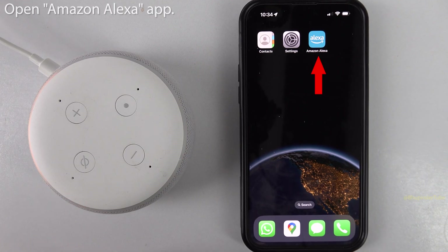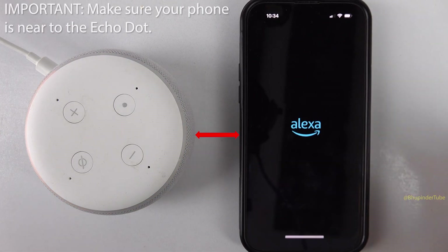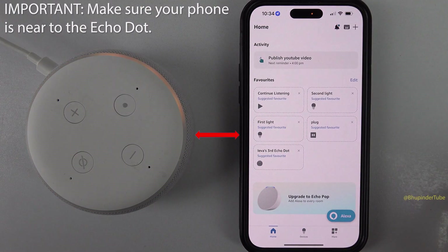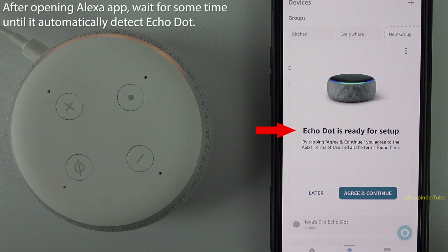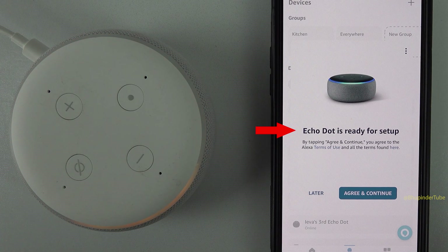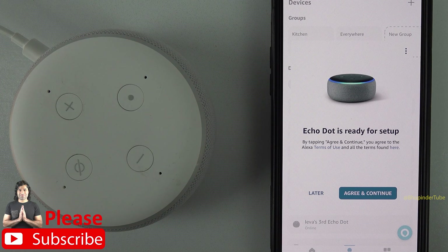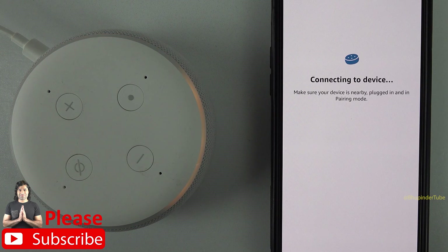Go to your phone and open the Amazon Alexa app. Make sure your phone is near your Echo Dot. After some time, the Alexa app will automatically detect the Echo Dot and display the message: 'Echo Dot is ready for setup.' Tap on agree and continue.